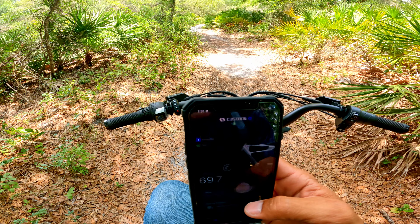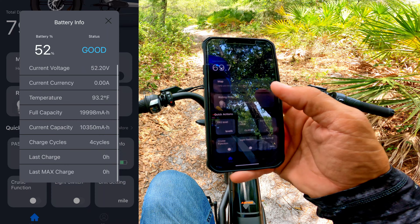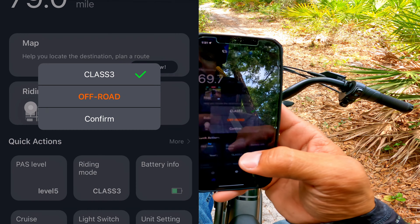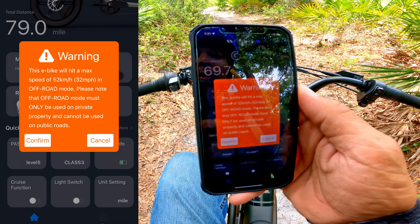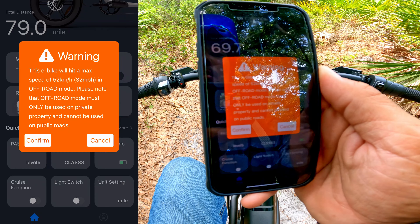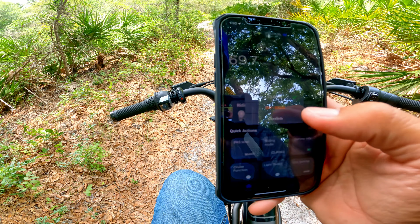In the app I can also change the riding mode. Right now I'm on class 3 mode, which goes up to 28 miles an hour. When I switch to off-road mode there's a warning: this e-bike will hit a maximum speed of 52 km/h or 32 miles per hour in off-road mode, and off-road mode must only be used on private property — not on public roads. So let's stay on class 3.